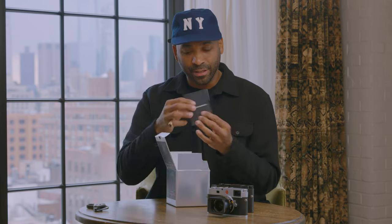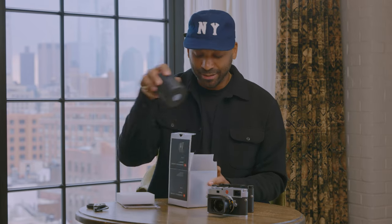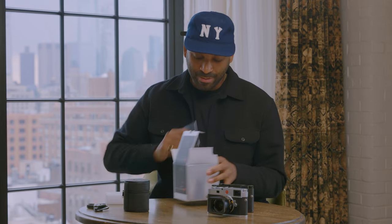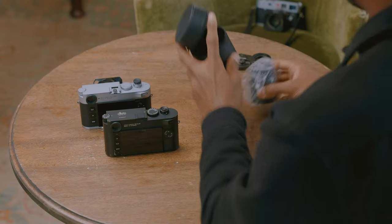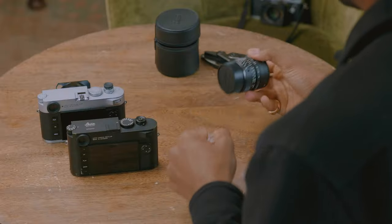Obviously we have our certificates of authenticity and the lens itself. Let's waste no time and check this out. Whoo, absolutely gorgeous.